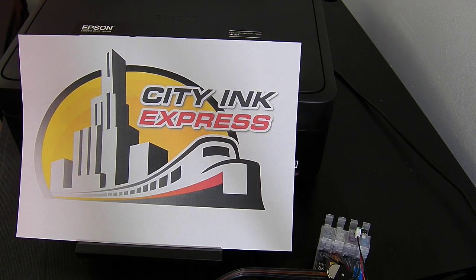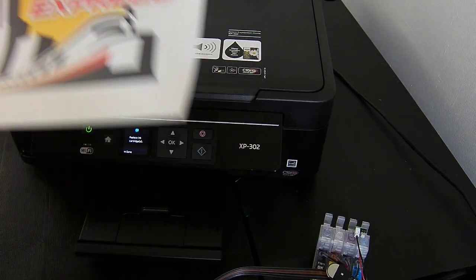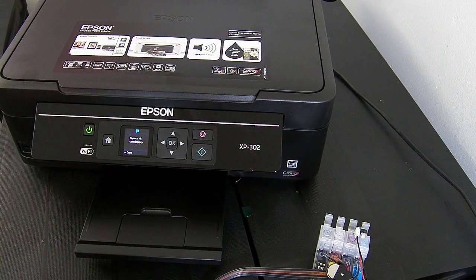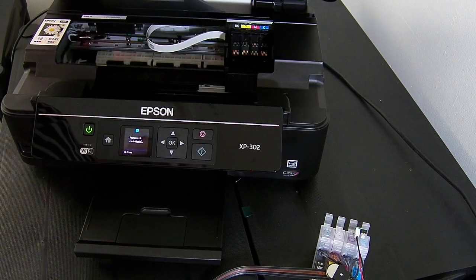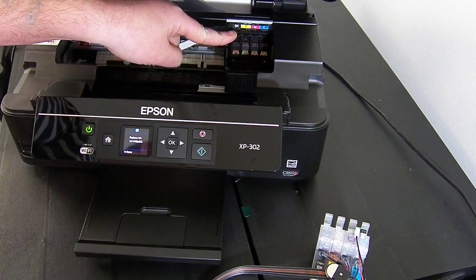Hello, welcome to the new video from City Ink Express. Today we're going to be fitting the continuous ink system to the new XP302. The fit method is the same as the XP305. At the moment I've got the printer powered on and because there's no ink cartridges in it the printer does come over to the middle.